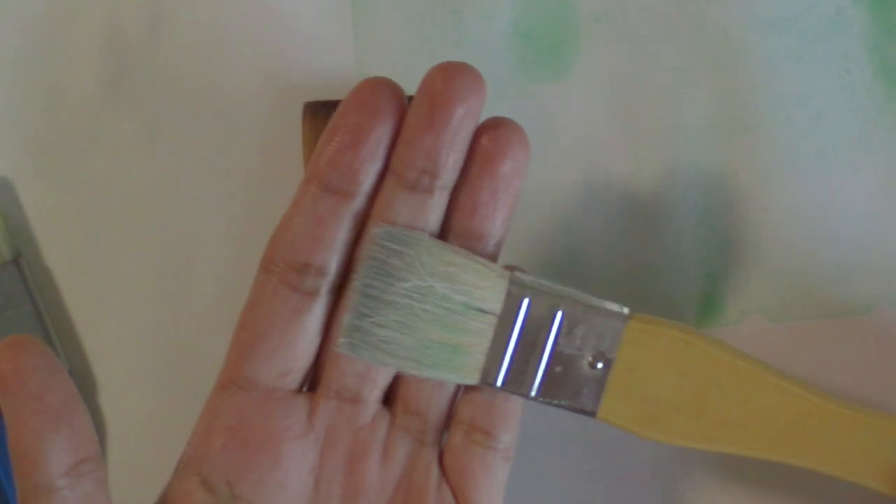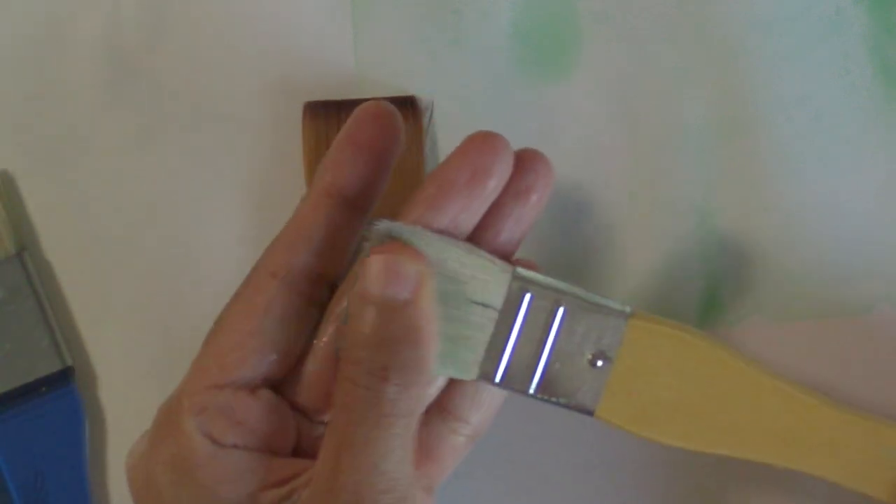There are a few other variations of a large wash brush to look at. The Hake brush is really soft and you can lay down big washes of water and glaze really quickly.